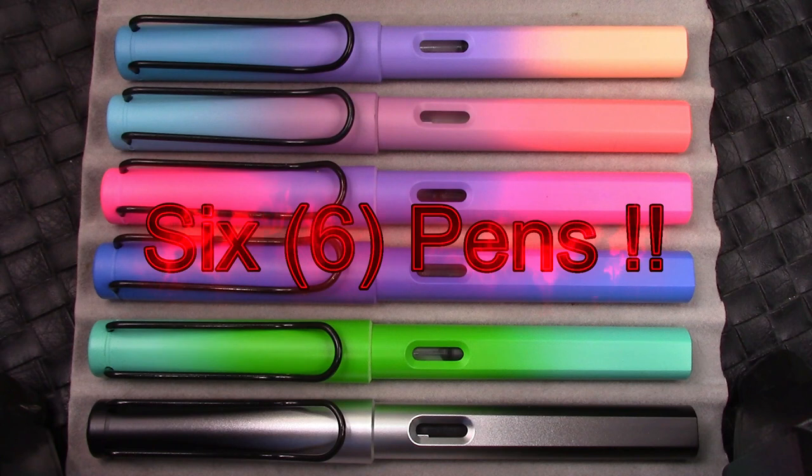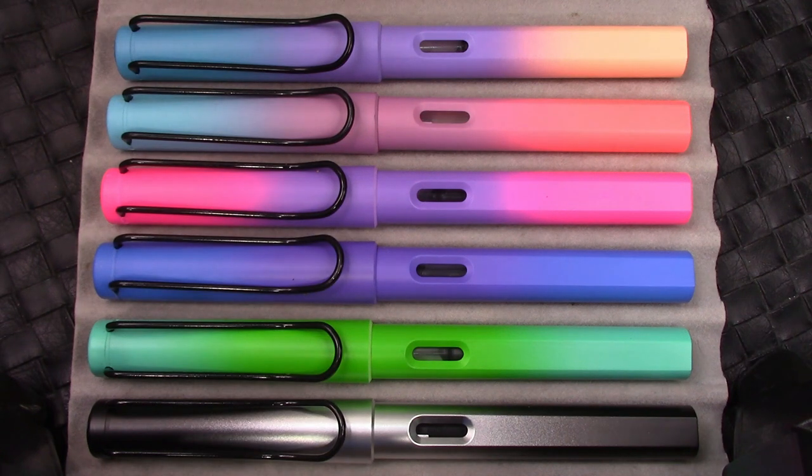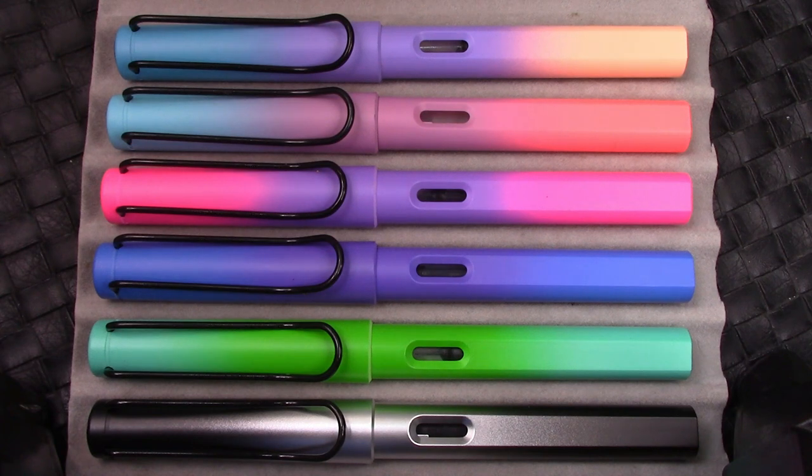Here are five pens in front of you. Those that may have watched my Temu video may recognize them. These are five Lamy-like, Safari-like pens that I bought for a little over a dollar apiece.